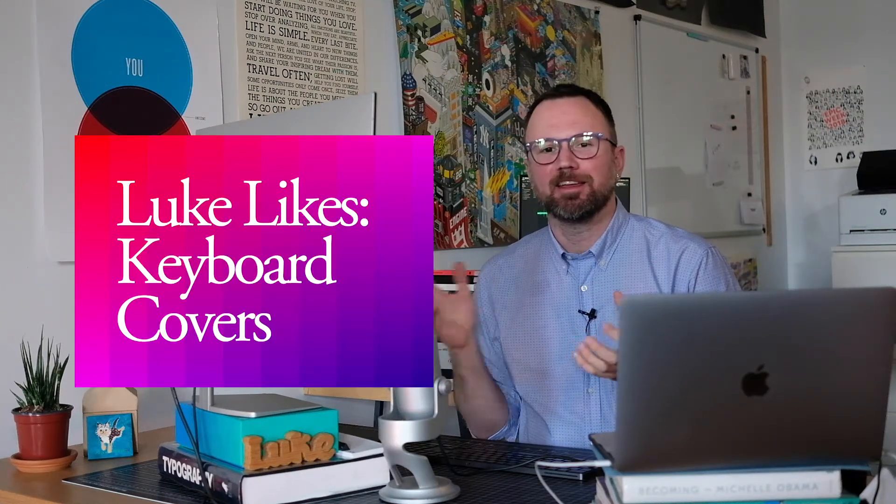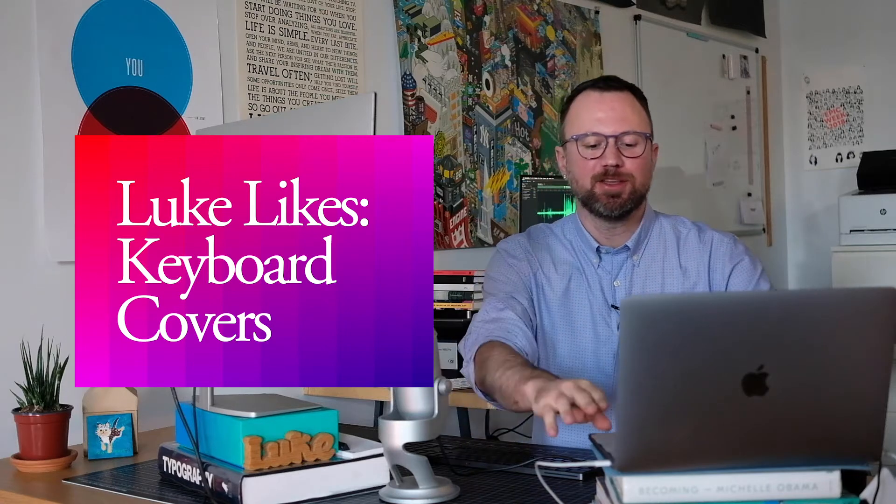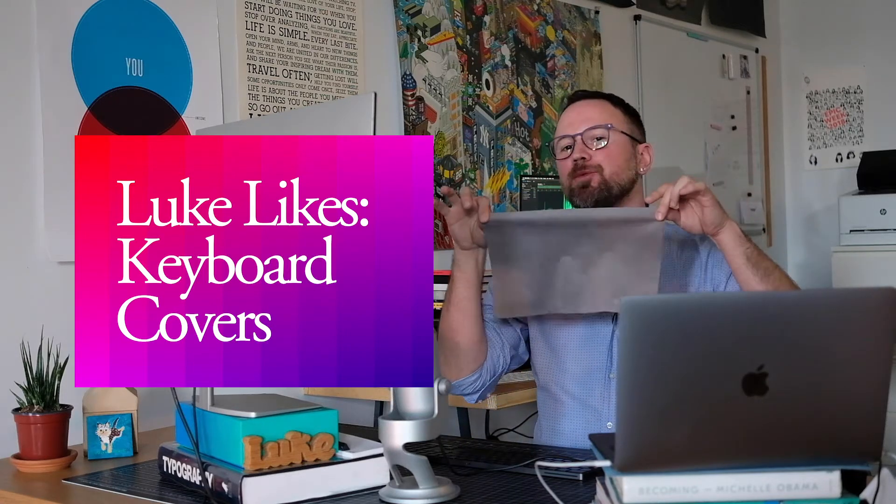Hey, what's up? I'm Luke and this is just a quick video to show you something that I like. In this video, I'm going to show you this. It's a keyboard protector cloth and it really comes in handy whenever you want to travel or go anywhere with your laptop.